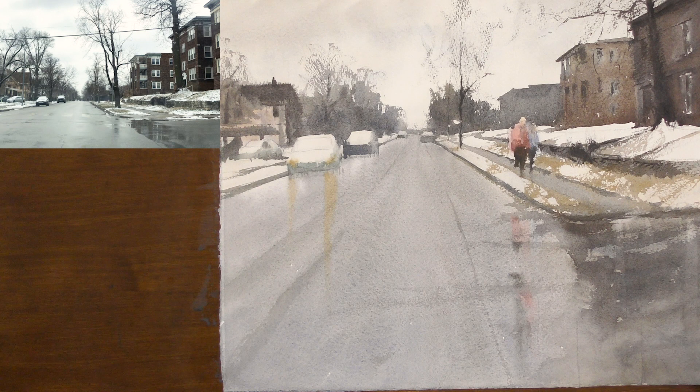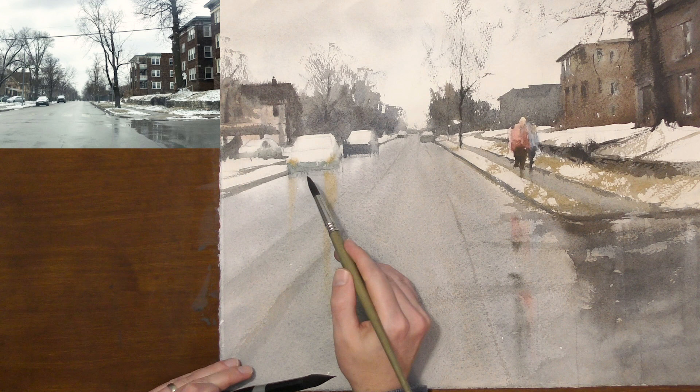I'm going to move over to these cars and get my darks in there. I don't want it to be really perfect — just a few darks.